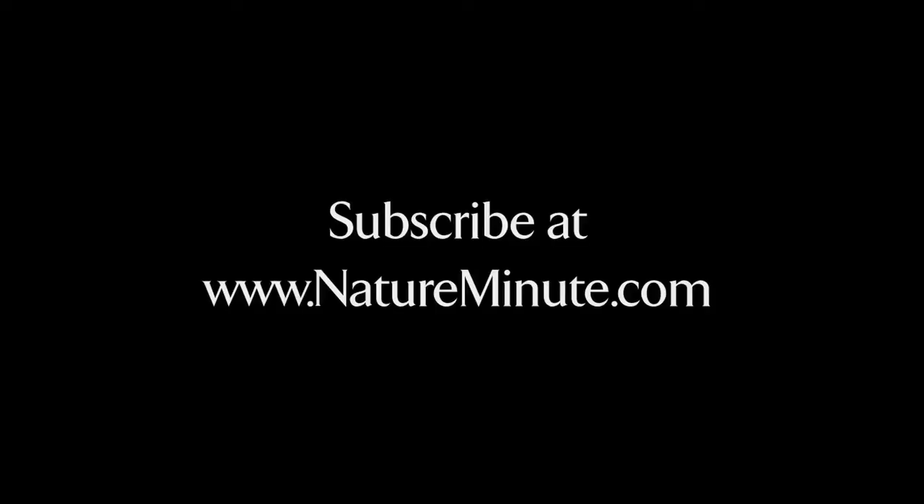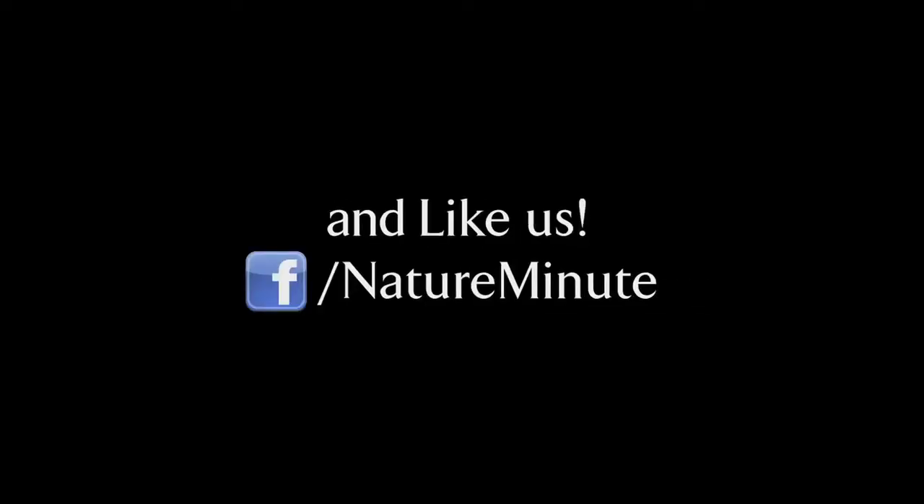Subscribe to more videos at NatureMinute.com and share with your friends. See you next time!